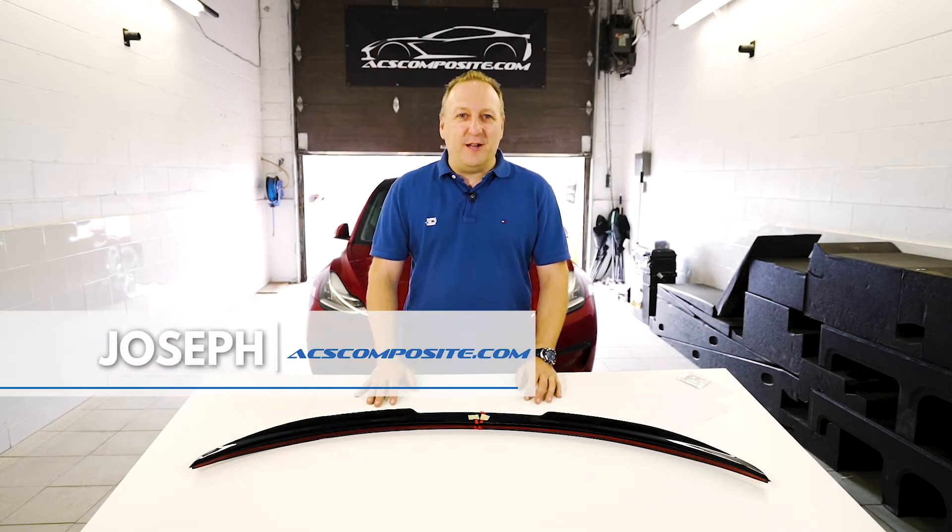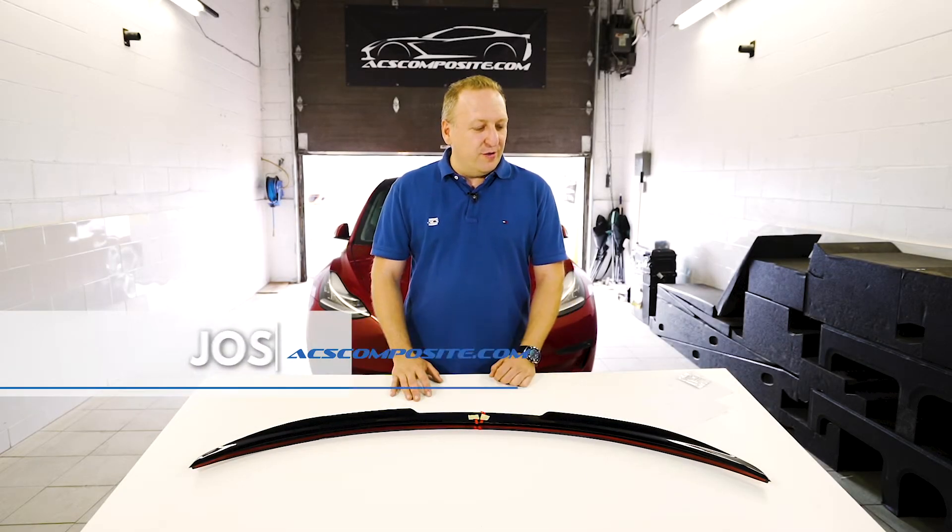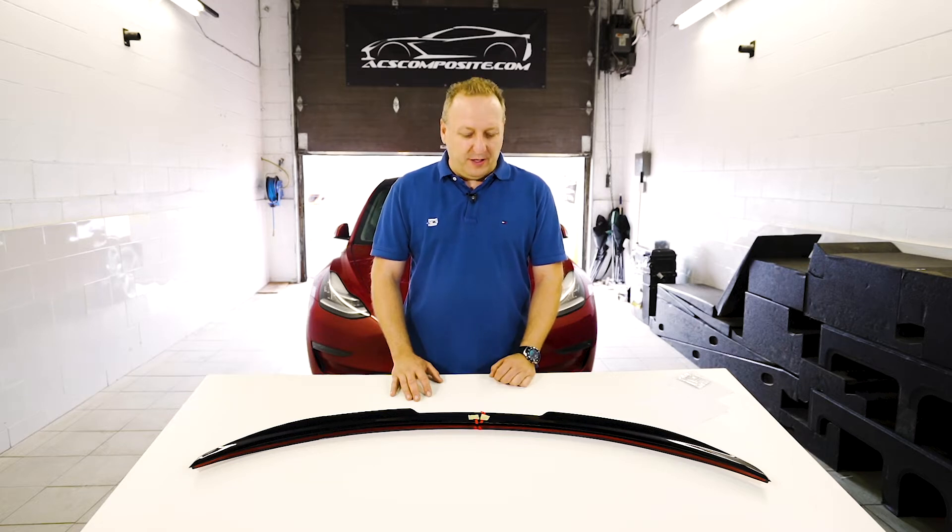Hi, welcome to ACS Composite. My name is Joseph and we're about to introduce our first Tesla aero component. First off, I wanted to introduce you to ACS Composite.